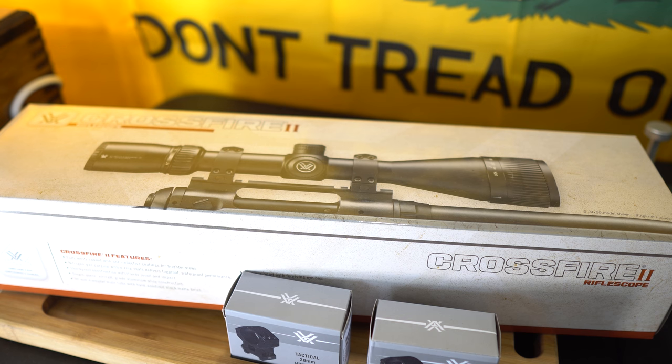Hey guys, today we're taking a look at the Vortex Crossfire II rifle scope — 6-24x zoom with a 50mm objective and a 30mm tube. It features a single piece aluminum alloy construction, it's fully multi-coated, shock-proof, filled with nitrogen and sealed with O-rings. This budget-friendly scope carries a VIP unlimited unconditional warranty and comes with a few included items.